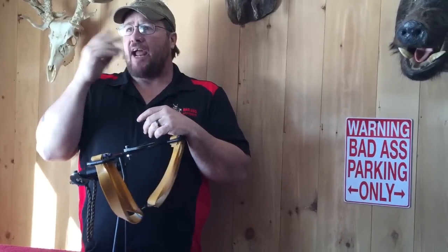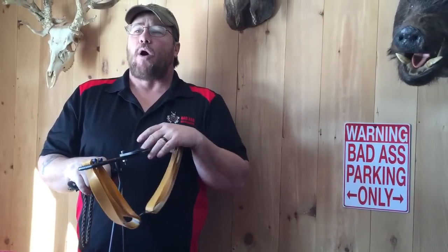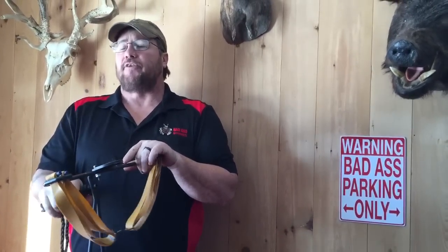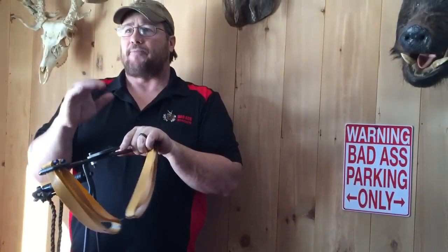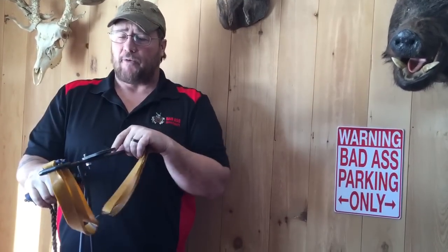How it happened was, when I had the Hunter — it was our first slingbow, that's where we started — people wanted more power. I don't know why, because the Hunter will really perform just as well, if not better, than a recurve of the same draw length. It gives you the same foot-pounds energy, feet per second, and stuff like that, but people wanted the Hunter to be more powerful, so we came up with the Beast.